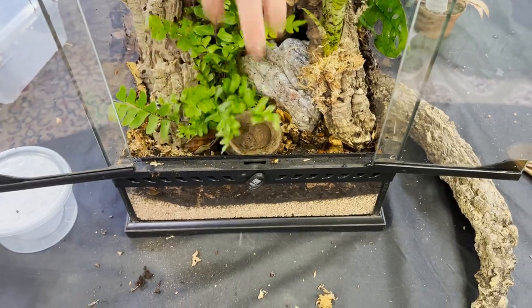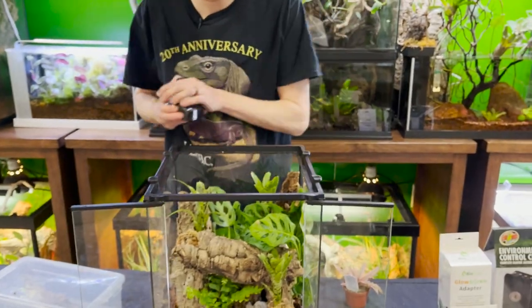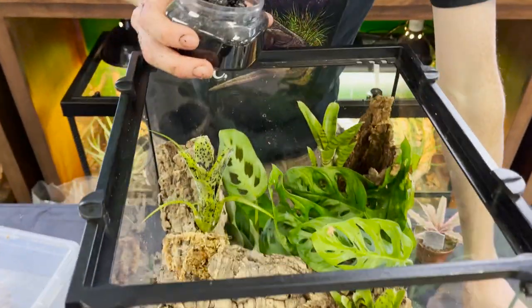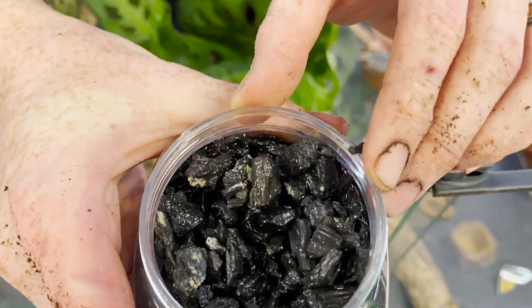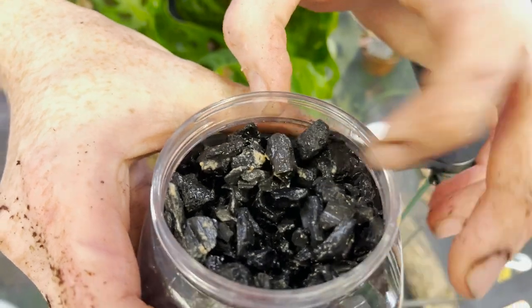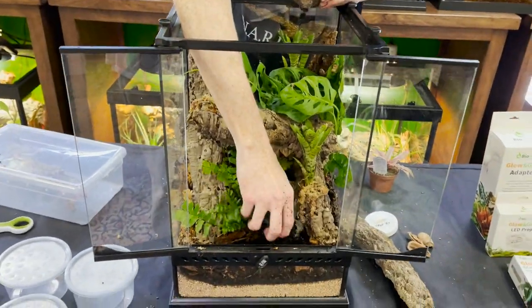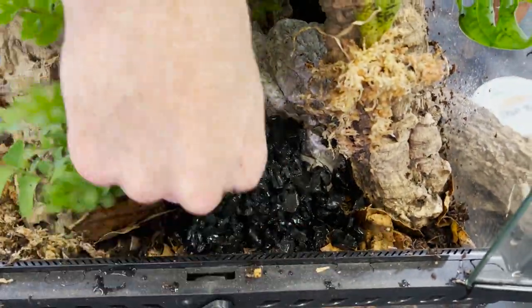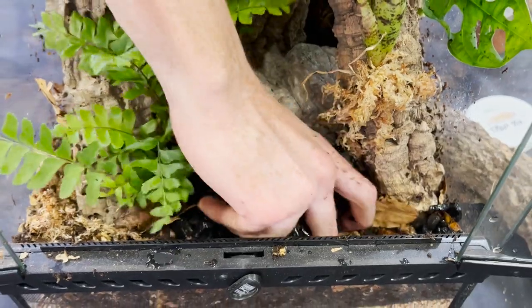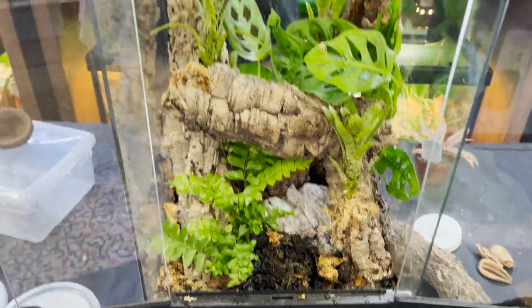My hope is that the monkey pod holds enough water. Now it's time to add in my cleanup crew. We've got springtails here on the charcoal — one of these days I'll do a video breaking down the charcoal method, clay method, and soil method so you know which is best for your application. I'm going to spread out some of this charcoal and mix it in a little bit, and then we have the isopods.